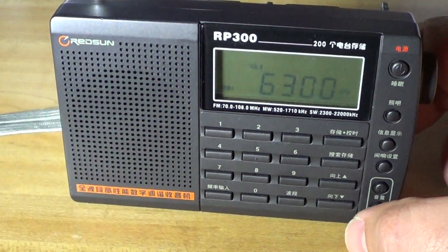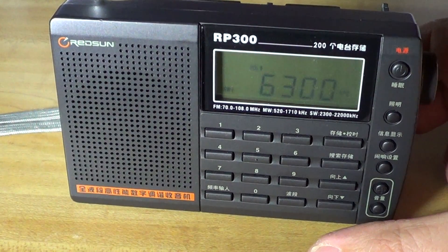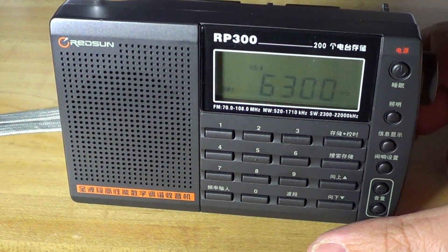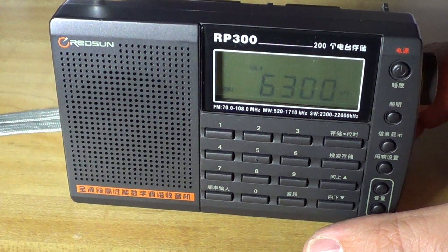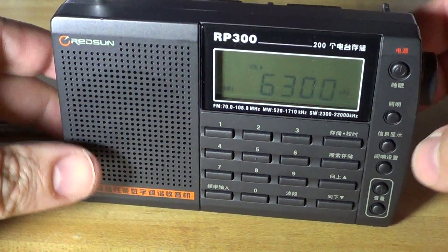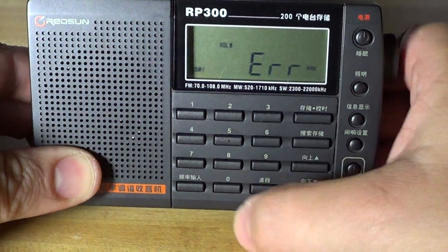So you can see it's a nice little receiver, though a little noisy. You might have noticed on the video that the 49-meter band is kind of noisy — it's like a breakthrough of FM stations from the city going through the receiver and making the shortwave bands a little noisy.